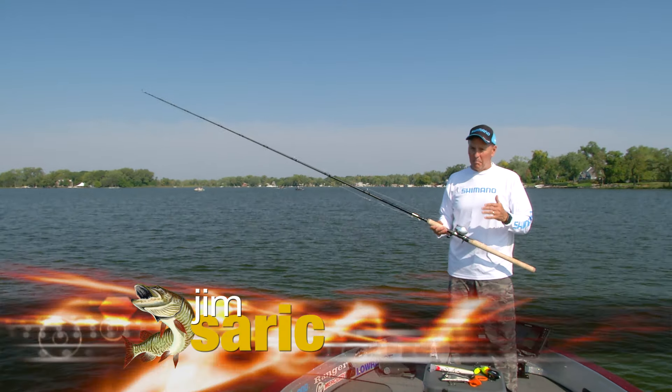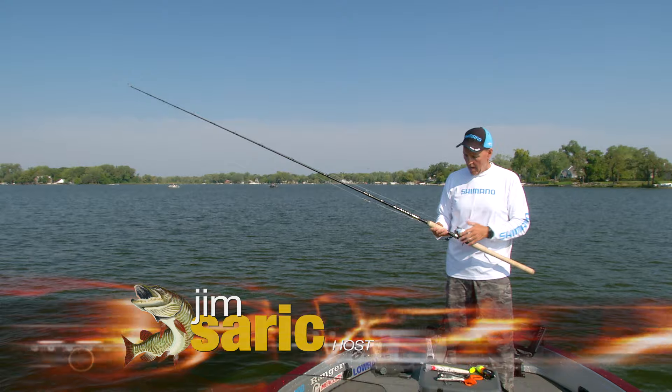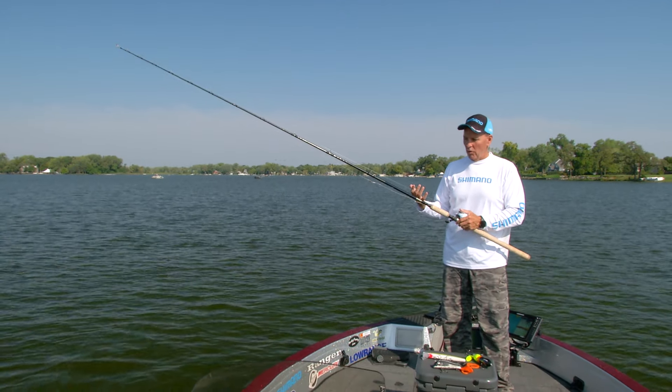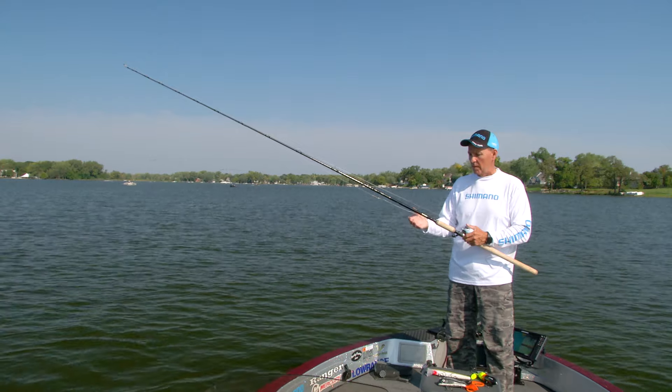As muskie anglers, we all fish big baits for big fish. I'm a big proponent of that mantra, and when I'm fishing a lot of larger lures, I use this nine-foot, extra-heavy Shimano Skix rod.